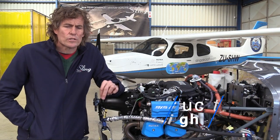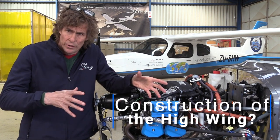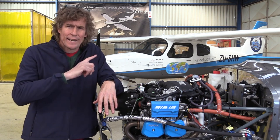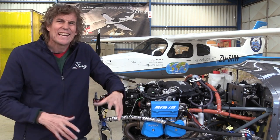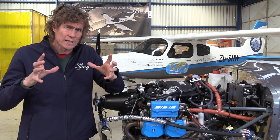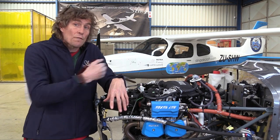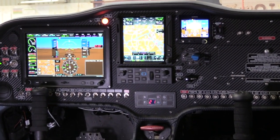We wanted to use as much of the Sling 4 TSI as we could, because we knew the aeroplane performed so well. The wing is the same — a NACA 2414 aerofoil, same sizing. The tail from the rear bulkhead backwards is essentially the same as the Sling 4 TSI, though the shape is slightly different. Firewall forward, we have a tried-and-tested solution — everything exactly the same: same propeller and the same motor.